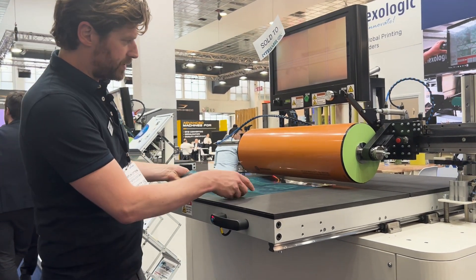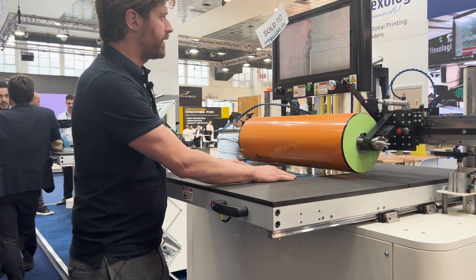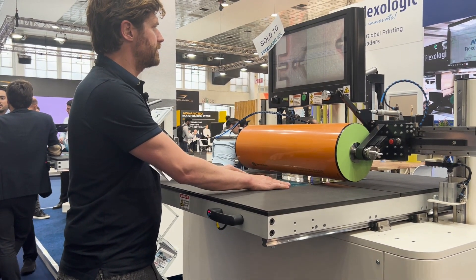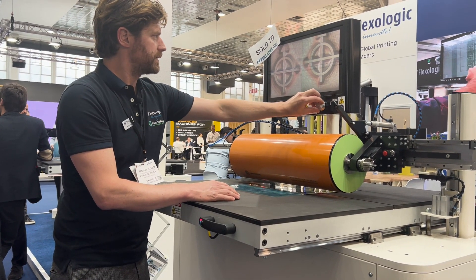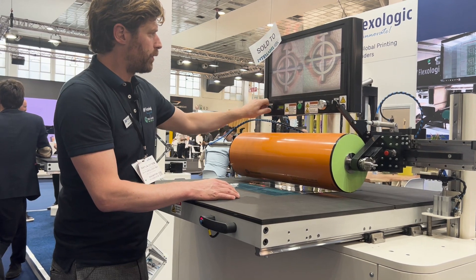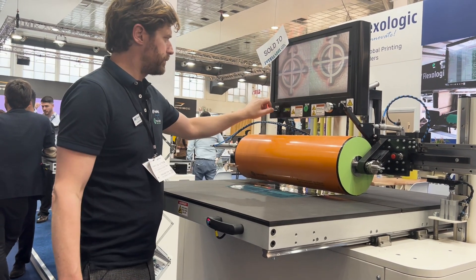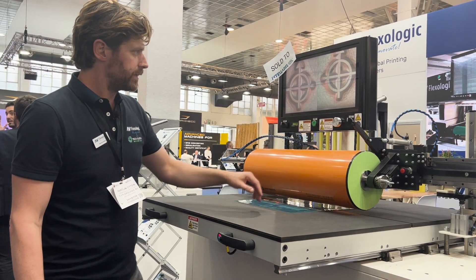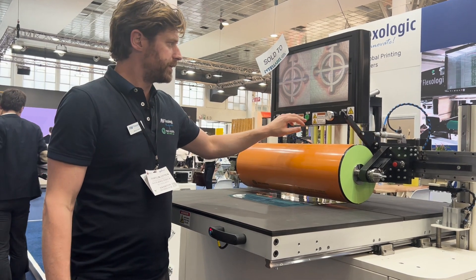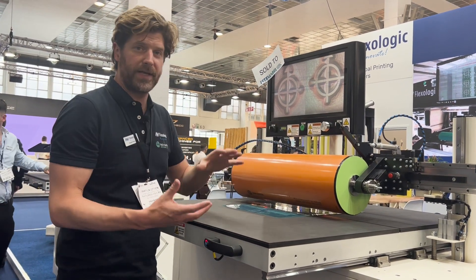We have cameras inside the machine so they are protected. Both cameras are motorized and we can control the position of those cameras with an encoder here. You can actually see I can move one camera or, if I flick the switch, both. Depending on the plate width, this is how you can adjust it. There's also a brake to hold the sleeve if needed, and an adjustment for the lift based on the repeat.